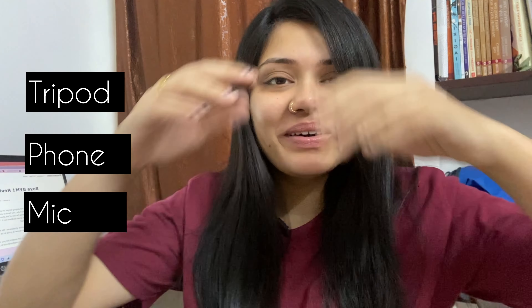I use three things for shooting my YouTube videos: a tripod, my phone, and this mic. Today I'm going to review this mic — it's going to be my first technical kind of video where I talk about the features of this Boya mic and give my honest review about how it works.